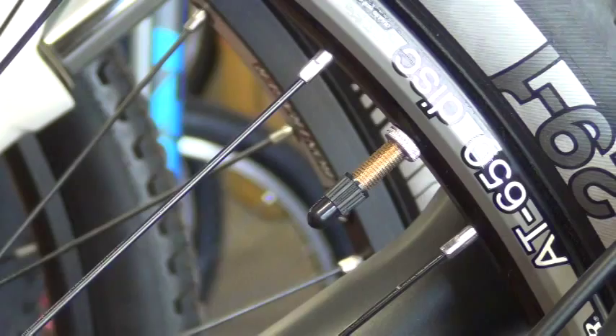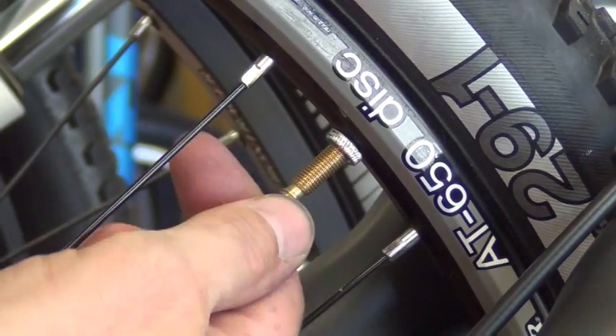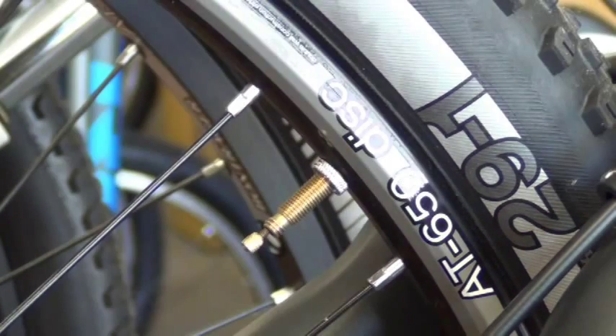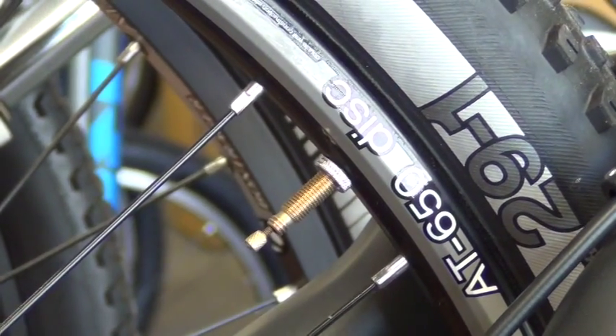The Presta valve will be slightly different. Remove the cap. Unscrew the little tiny nut at the top of the valve stem all the way until it stops — it should stop when it reaches the end. If it doesn't, it's probably broken and it's time to replace it. Depress the valve core with your finger to break the seal.